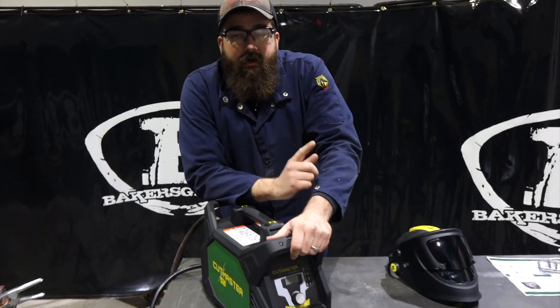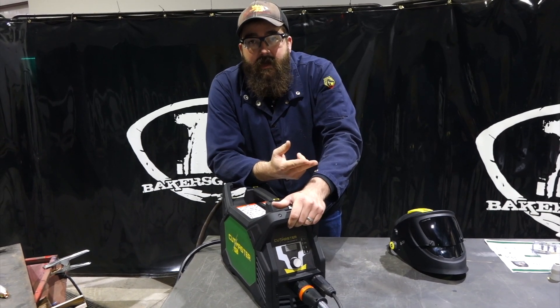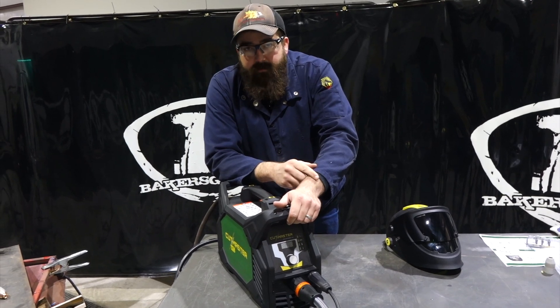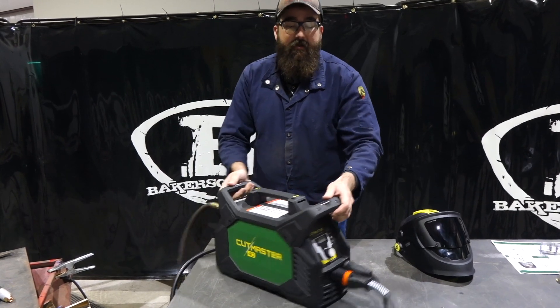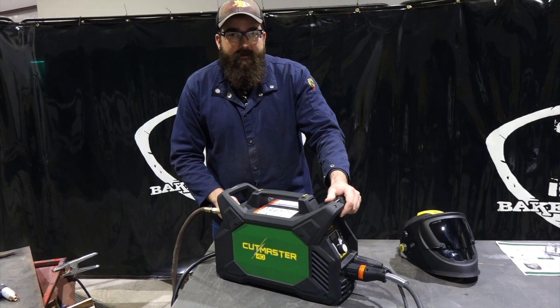So what we're going to do today is cut with this unit. It's rated for half inch cut and pierce, and it'll sever up to one inch on 240 volt. We're going to cut with it, go over some of the consumables it comes with, and some of the options it has.